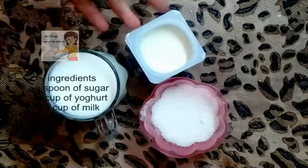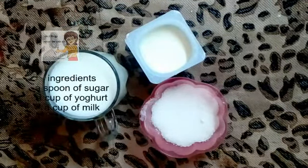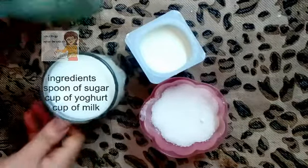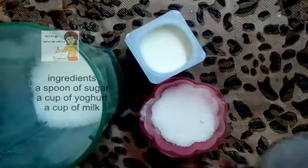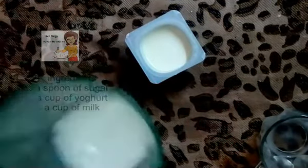I have a cup of yogurt, a cup of milk and sugar. In the pot I put a cup of milk with two spoons of sugar — you can adjust the sugar as you like.